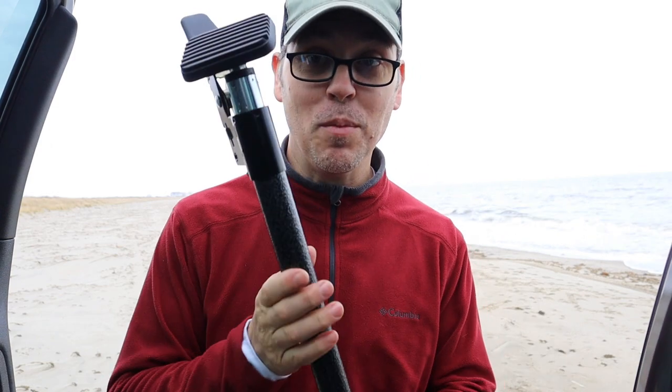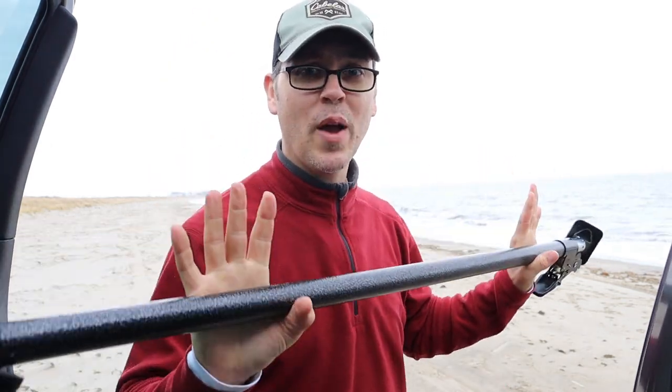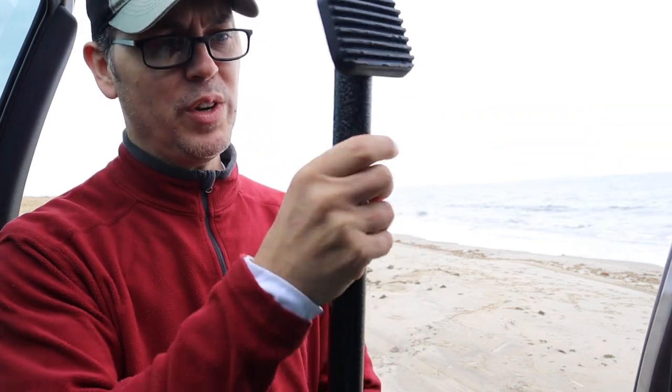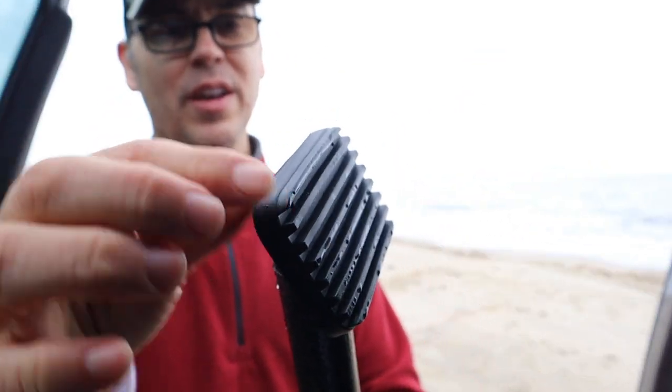Let's talk about some of the features on these cargo bars. They feel really sturdy in your hands, but they're not so heavy that it's going to be hard to handle or use in any application. The finish on here is really rugged and tough, yet it's easy to clean off if you get salt or sand or other debris on here. There's a rubberized pad on the end here for grip in the interior of your SUV or in the bed of your truck to keep things from sliding around.